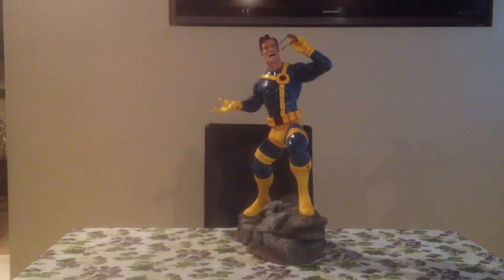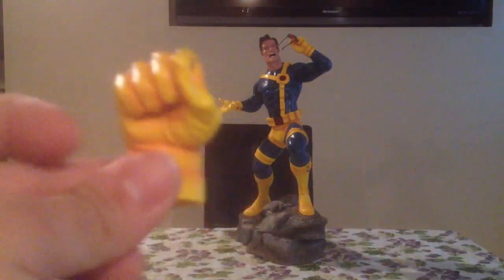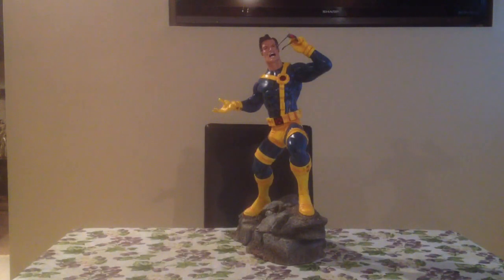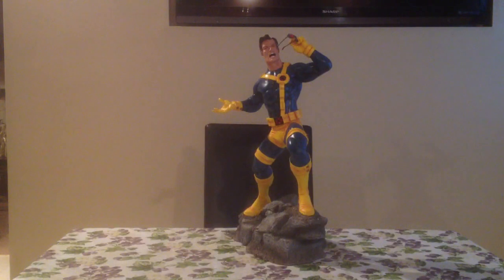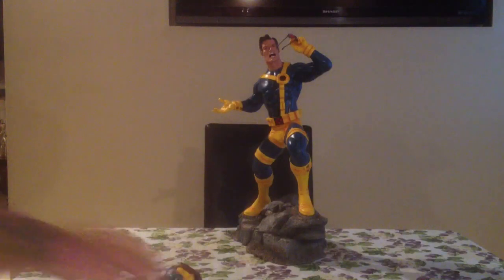There's the jacket, which I don't plan on using. A couple of extra hands, which I will show you what they look like on the statue. And the regular head. So now we'll do the close-up and show you what he looks like with the other parts.